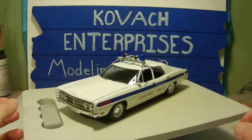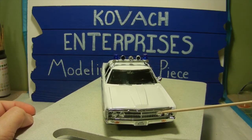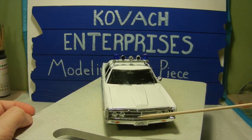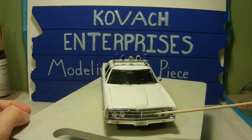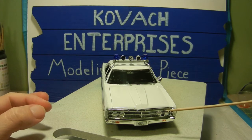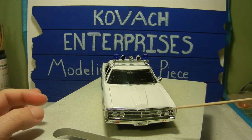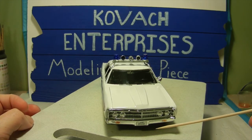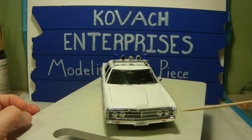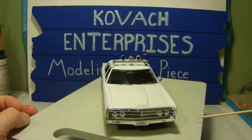We also did the front grill — we just applied a little black wash to the grill itself and let it sit and dry to get a bit of contrast, because it comes in one solid piece of chrome. It was a little too bright for me so I dulled it down with a little black wash. We also cut up the decals for the front and back license plates and I used Future to actually stick them to the chrome, and that seemed to work out quite well.